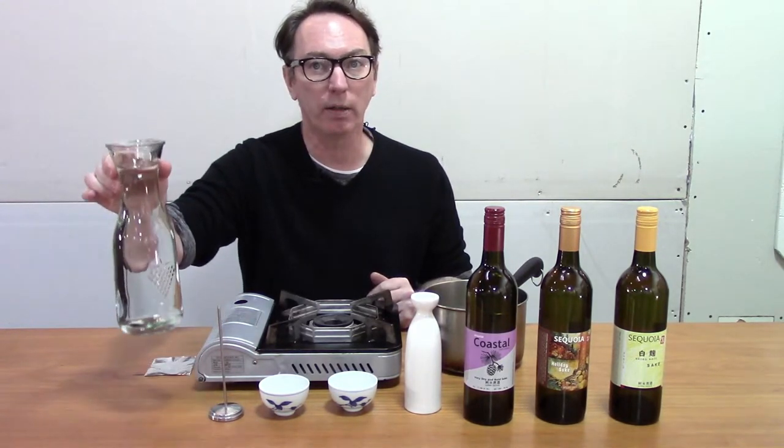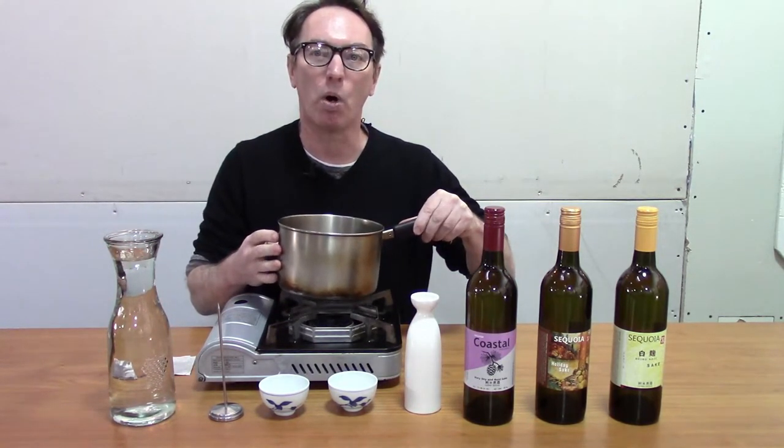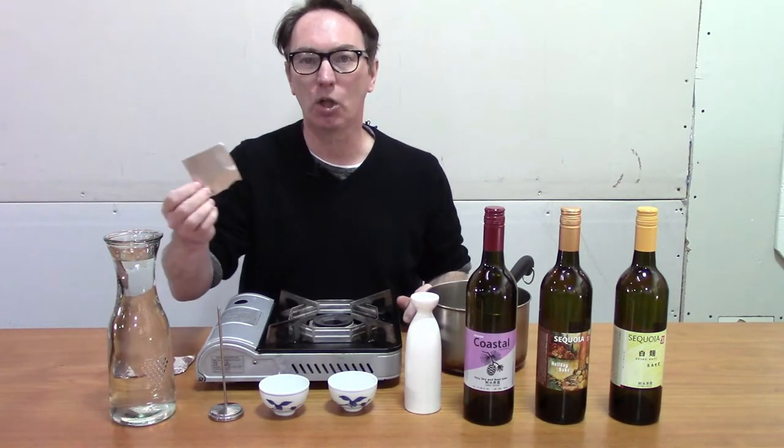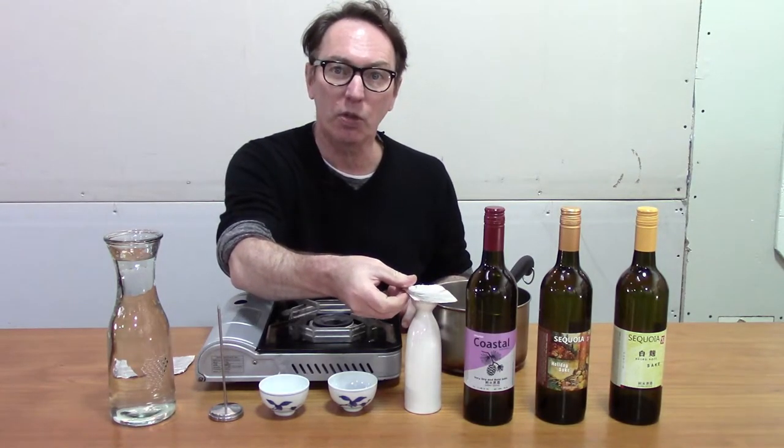We're going to need water and a common pot to heat the water in. Lastly, you're going to need aluminum foil to cover the top, or if you prefer, you can use saran wrap.